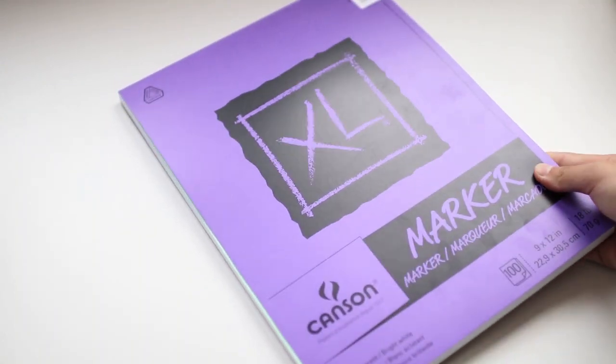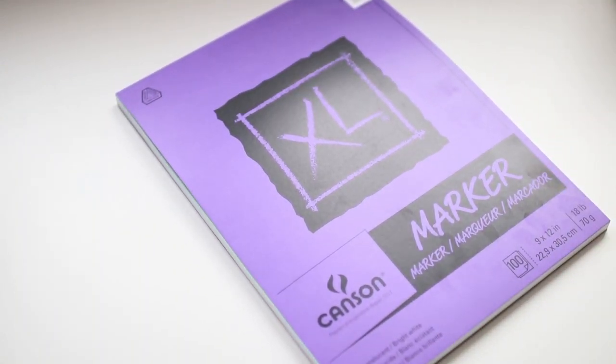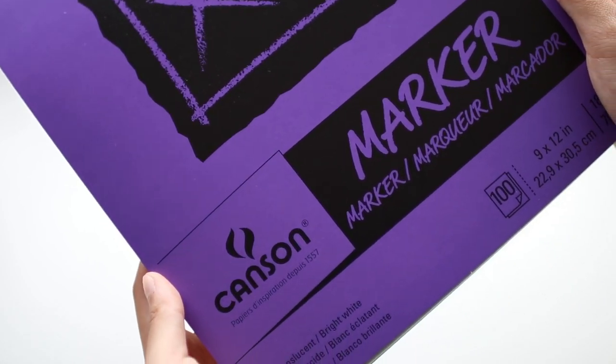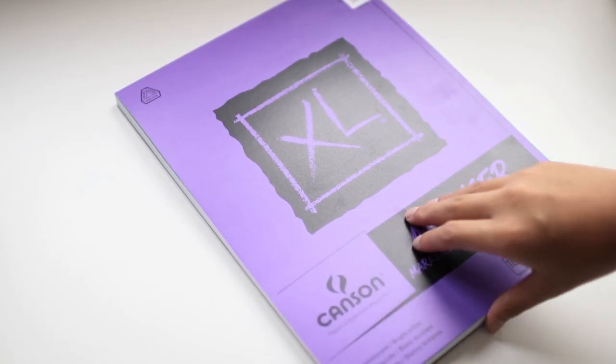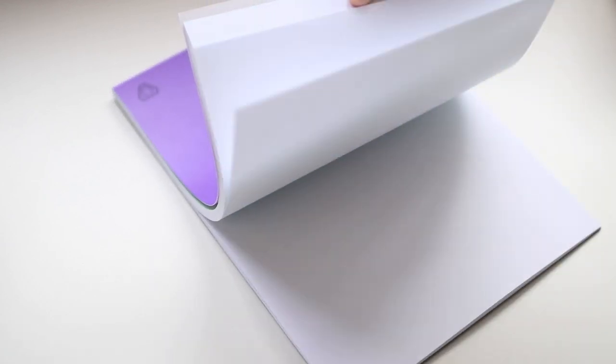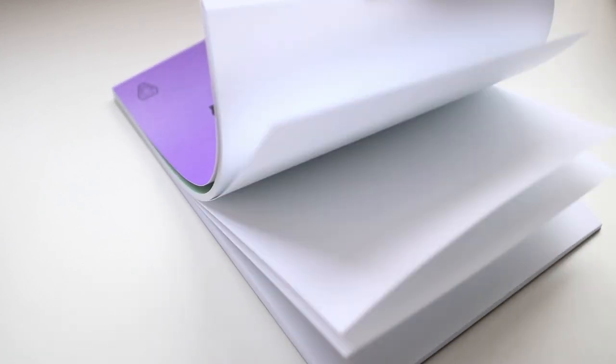Next, to use along with my brush pens, I got some paper. This is the Canson XL marker pad. Not much to say besides that it's paper and it works really well with brush pens to prevent bleed through, and I really like to use it for blending as well since it's so smooth.